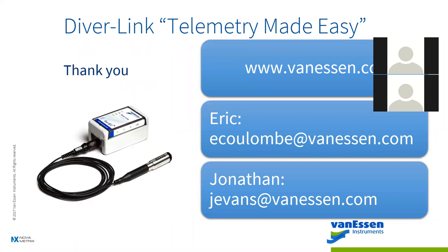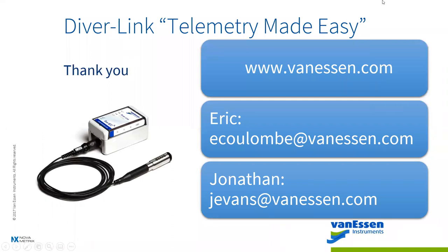Thanks, Jonathan. The demo site is available to anyone — we just need to get you registered and we can send you the login information so you can navigate the system yourself and look at all the data. We'll be happy to answer questions by email. Thanks for attending, we appreciate you coming and taking time out of your day.